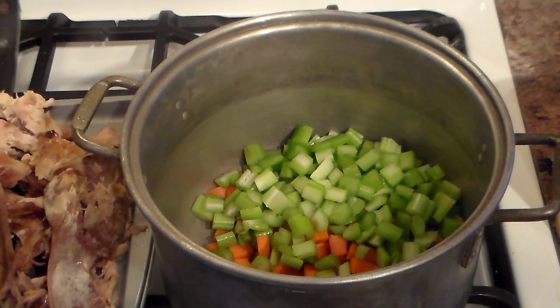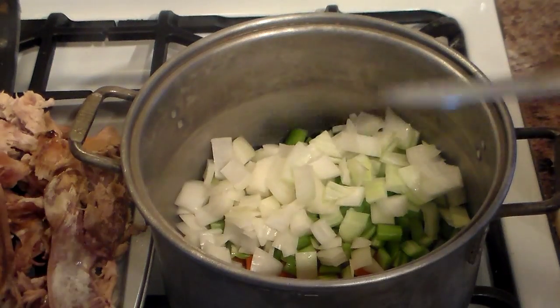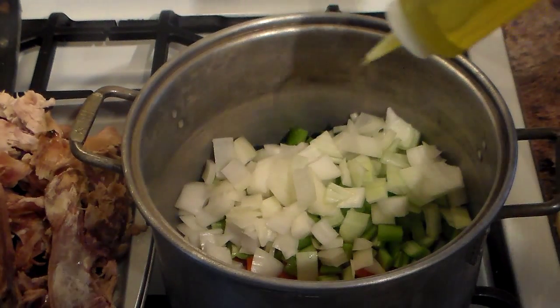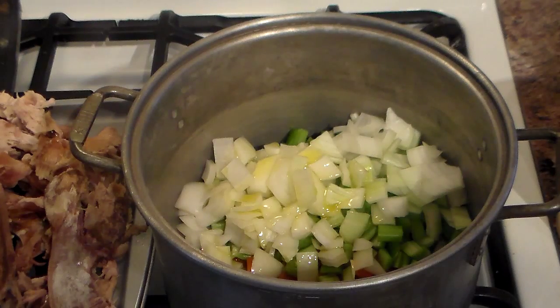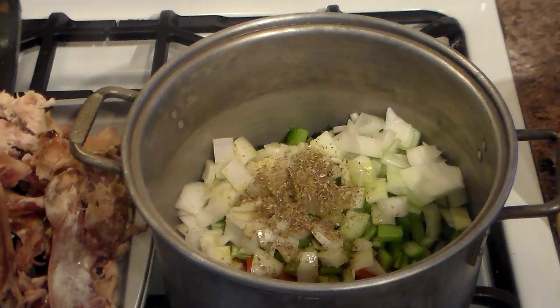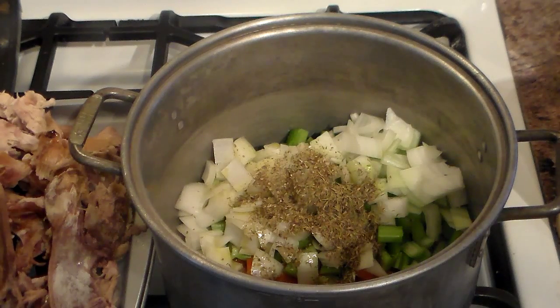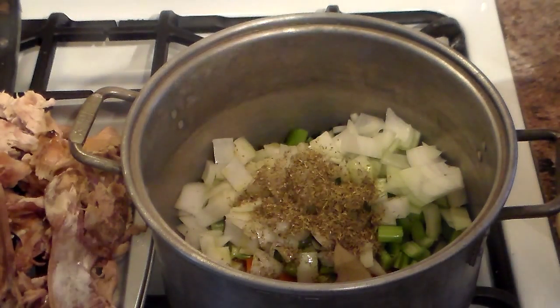And lastly, the onions. If you're not comfortable dicing vegetables and you have a Cuisinart, just cut them in larger chunks any which way, use the pulse, and if you get big pieces or small pieces it really doesn't matter — that makes life easier. I'm going to put maybe a tablespoon and a half of olive oil in there, sweat them up — don't brown them. And I'm going to put a teaspoon of dry oregano, a teaspoon of dry thyme, and a few bay leaves. This will extract more flavor out of them while sweating up with the herbs.